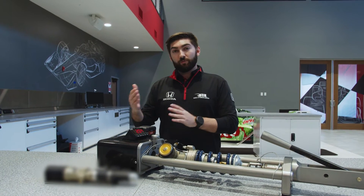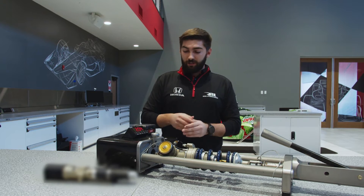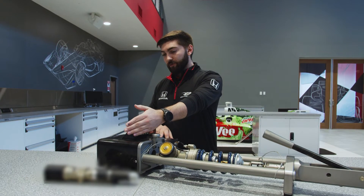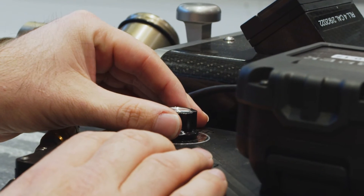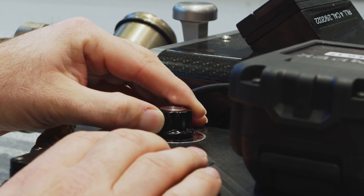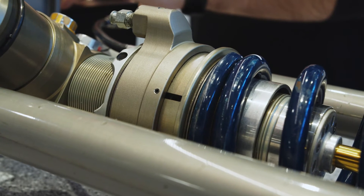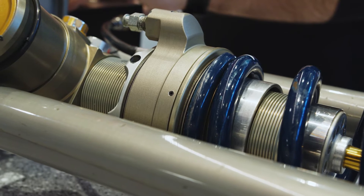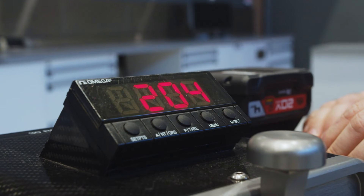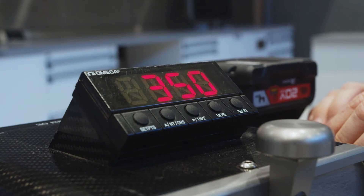When the driver needs to adjust weight — say we need to move weight to the left side of the car — we would move the fluid from the pump to the actuator, as seen here. This preloads the right rear spring, taking weight off the right front and loading it onto the left front, adding cross weight to the left front for any tuning the driver may need.